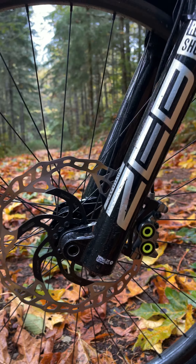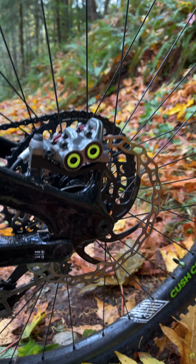Running a 223 Galfer Wave Rotor up front and a 200 Galfer Wave Rotor in the rear.